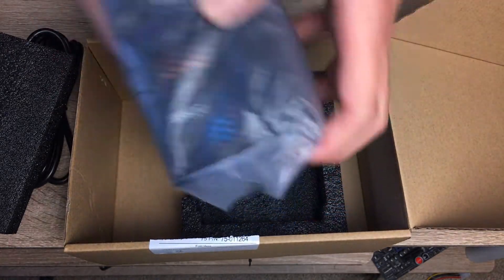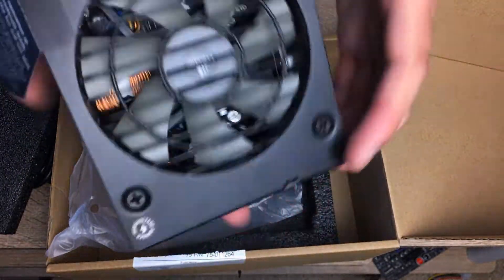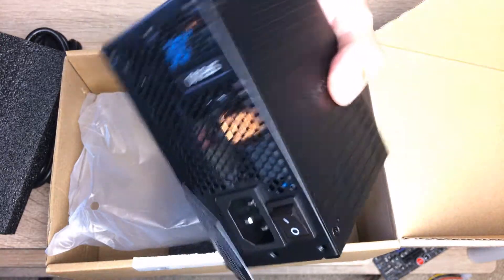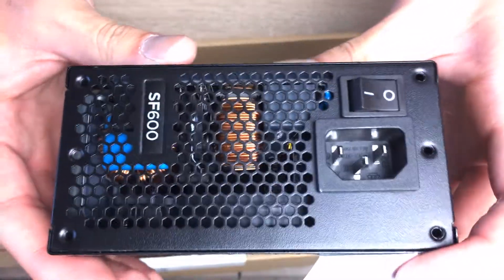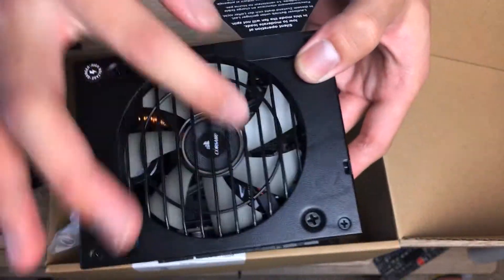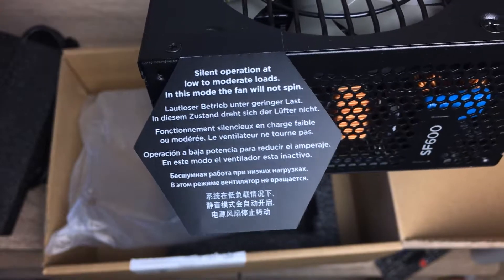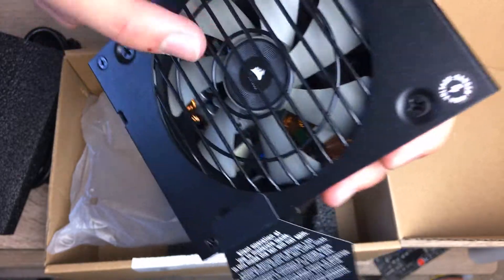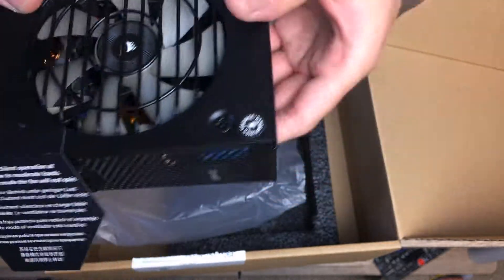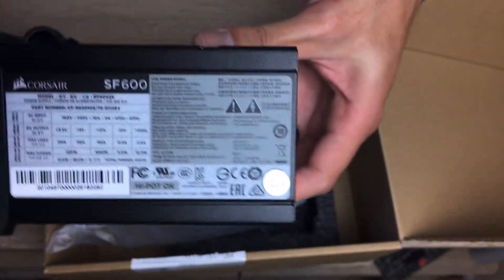Here's the power supply itself — a really tiny unit that fits basically in the palm of my hand. If you've never seen an SFX power supply before and have only used ATX, you'll see how ridiculously small and densely packed these are. Through the vents, everything is super cramped. There's a 92mm fan included, with a sticker noting the fan may not spin on low load. The fan is an NR092L or similar from Corsair, rated up to 4,000 RPM, though reviews suggest it doesn't actually spin that fast in real usage.